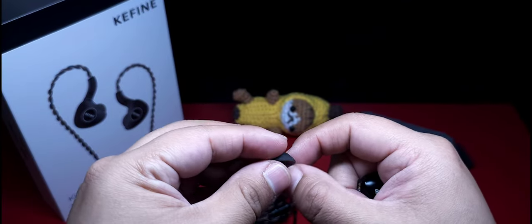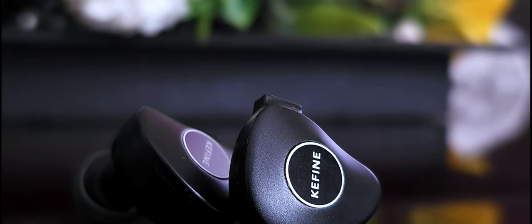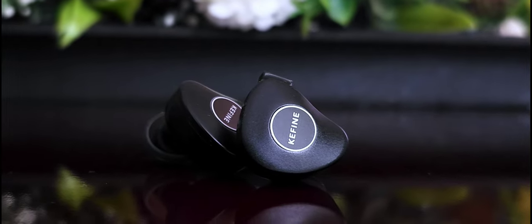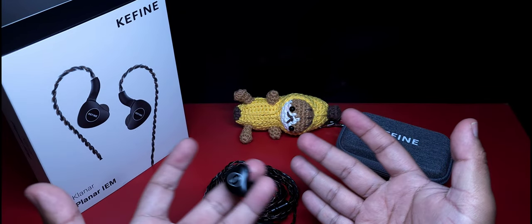Sobre la comodidad, ya lo dije, es de los auriculares más disfrutables de usar en este sentido, no solo en planares, sino en general. Pude usarlos por largas jornadas y en ningún momento me generó molestia o fatiga. El aislamiento pasivo de ruido es promedio; tal vez no te aísla por completo de tu entorno, pero hace un trabajo adecuado.